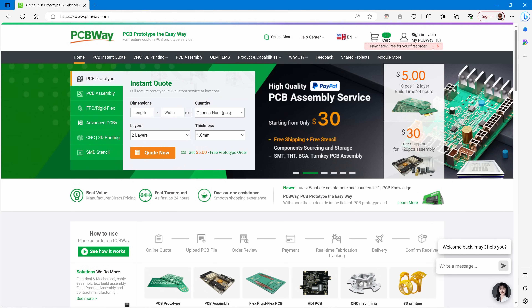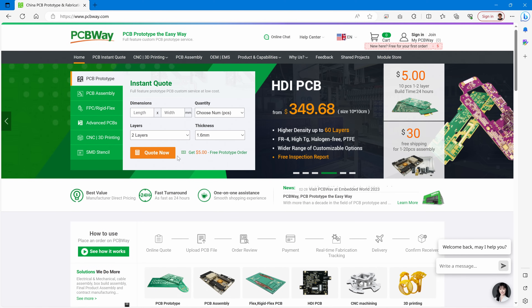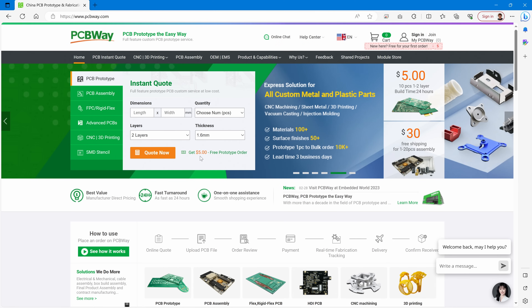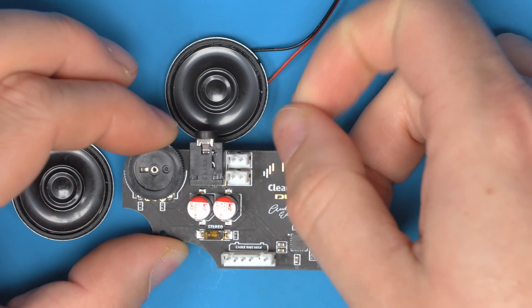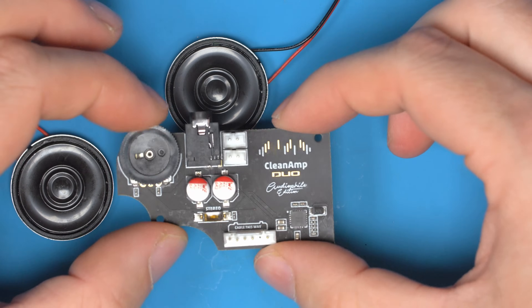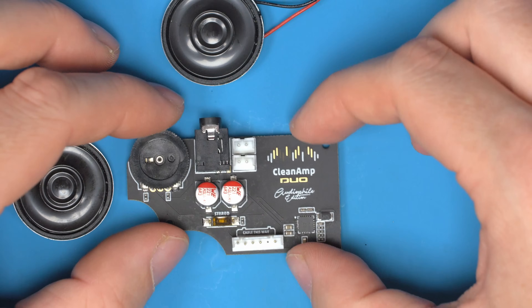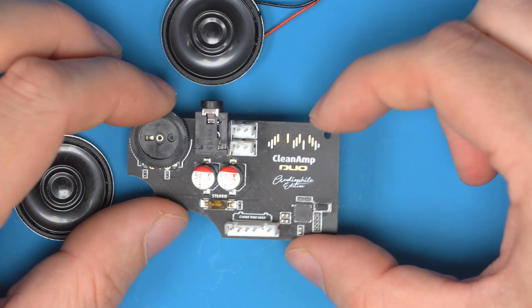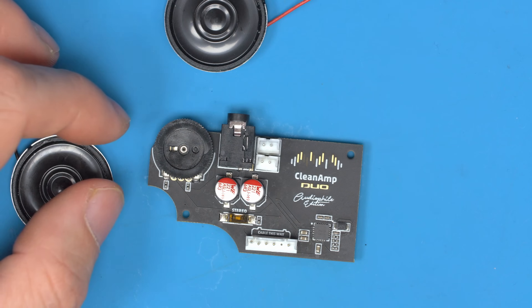Just like the previous design, this one's also sponsored by PCBWay. They were kind enough to send these samples free of charge and sponsor this video. You can see this awesome matte black finish — it is a bit of a fingerprint magnet though, just like matte black shells. So if you keep it clean and don't touch it too much after you've cleaned it, you get this nice matte finish. I may or may not go with the matte finish for the final production version.